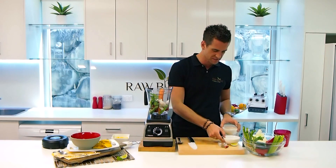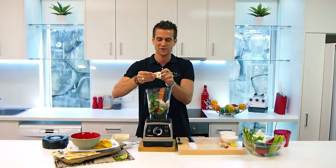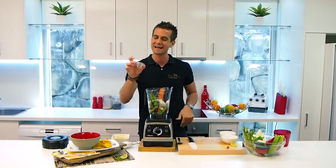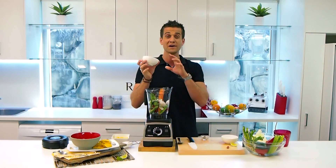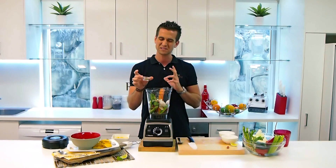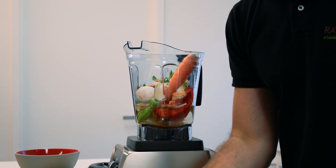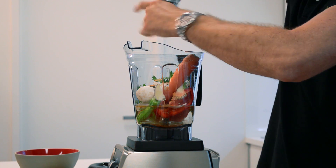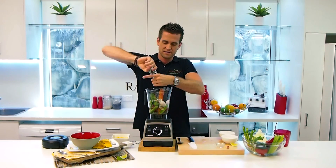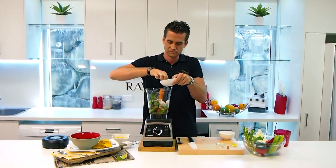That looks pretty good. Now I've got some seasonings here. I'm going to put in a vegetarian stock cube — a Massel vegetarian stock cube, animal free, MSG free, preservative free. I've got one teaspoon of taco seasoning — any sort you like. And about a quarter of a teaspoon, just a dash of cumin powder. A little bit of salt and pepper — I've got some nice cracked pepper here, be as generous as you like. And I'm also going to use a pinch of Himalayan rock salt.